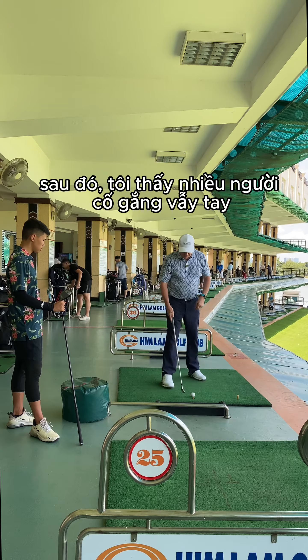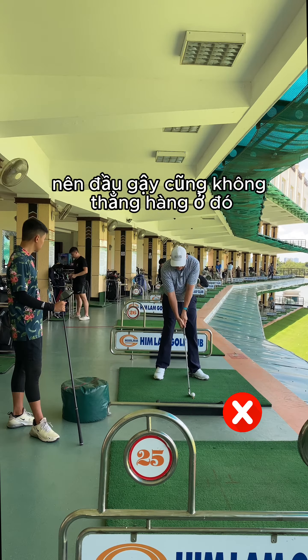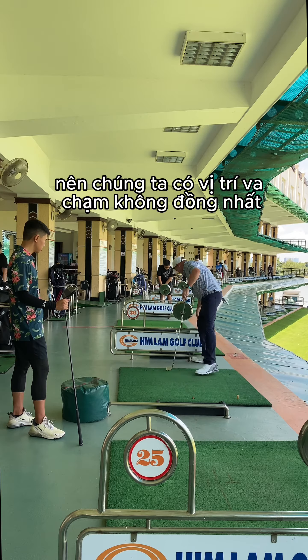Then I see a lot of people who try to flick, and then the club head gets in front of the hands, so the club head's not in line there either. So we end up with very, very inconsistent impact positions.